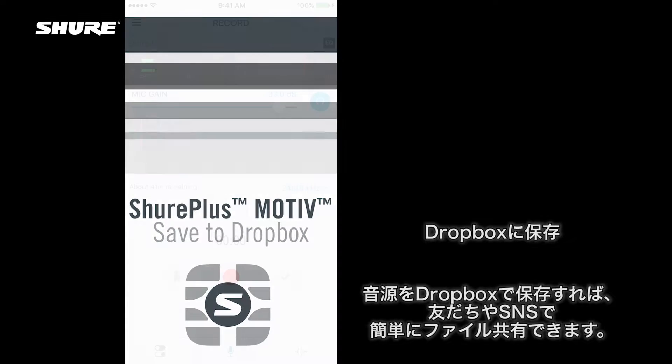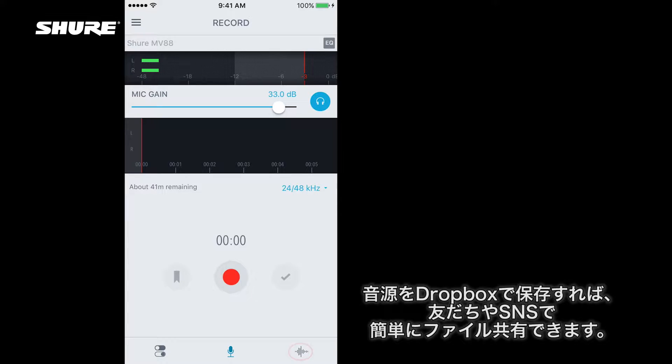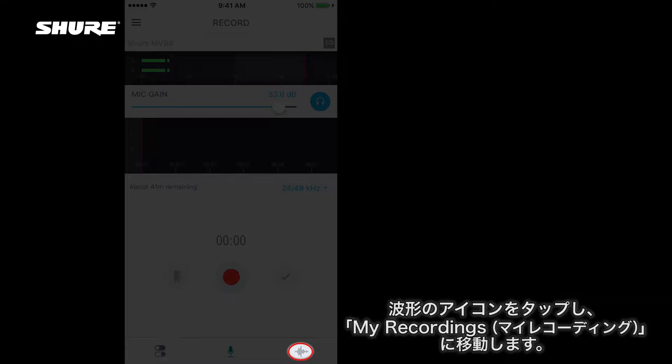Save your audio files to your Dropbox account for easy sharing to friends and social media. Go to My Recordings by tapping the waveform icon.